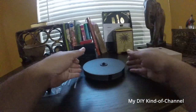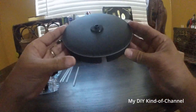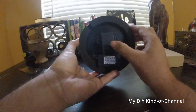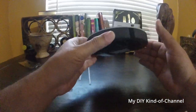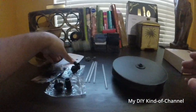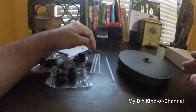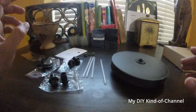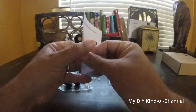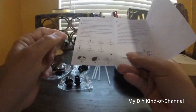On top you have solar panels — it will absorb the sun for power — and underneath you have the actual motor that's going to run your bath. In your box you should be getting instructions, four clips, four straws, and then you have the attachments for whichever type of fountain you want, as there are different settings and different clips for that.